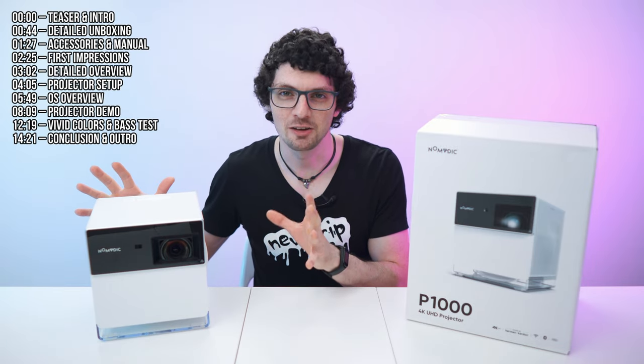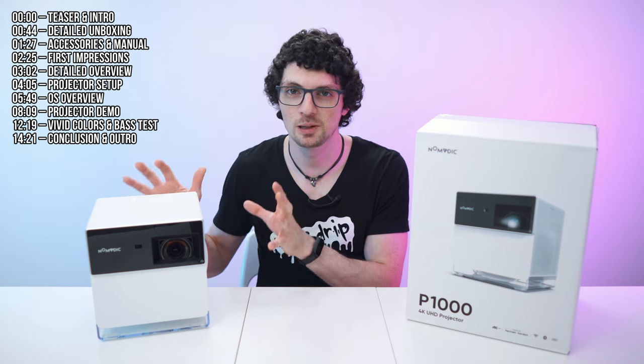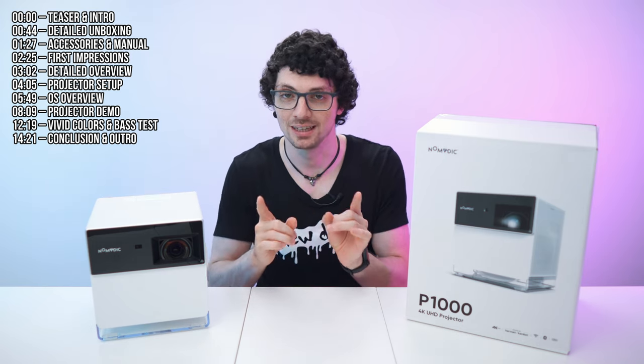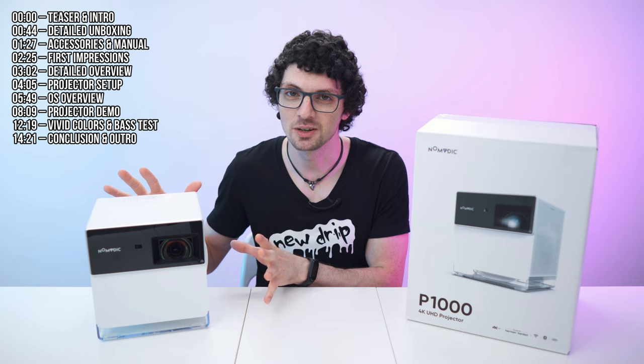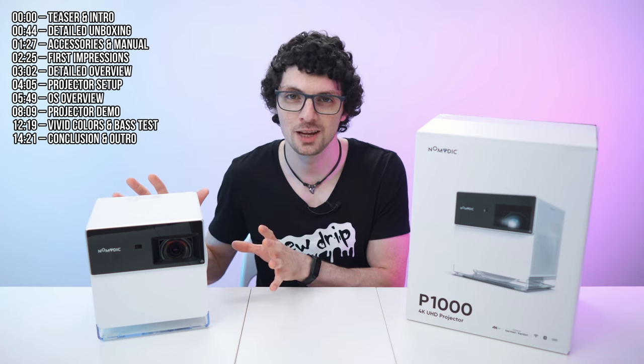4K beamers are finally getting affordable. Not too long ago, a device like this would cost you at least a couple grand — completely crazy — but those times are over. This right here is the Nomatic P1000, a super bright, gorgeous 4K beamer.